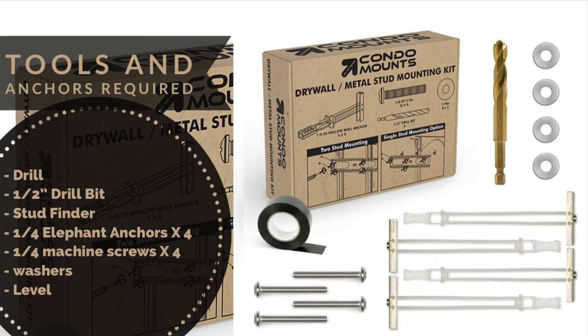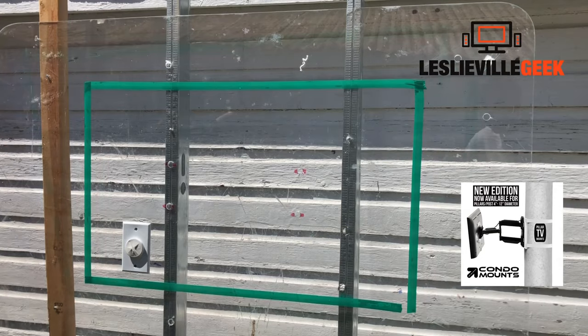Today I'm going to show you how to mount a TV on a metal stud wall. You need a drill with a half-inch drill bit, a stud finder, elephant anchors — four of them minimum — machine screws, washers, and a level. You can either buy them as a kit or buy them separately.